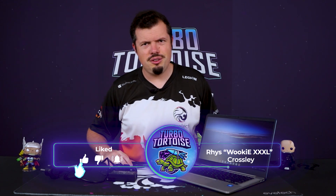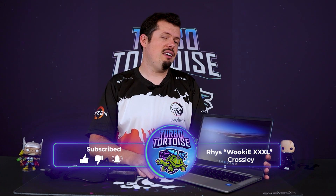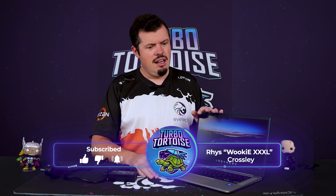Good afternoon and welcome to TurboTorters Tech if you are new here. I'm Ries of the 4-piece variety of Augur XXXL, and I've had my first go with a Chromebook — being the HP 14-inch variant, 4 gigs of RAM.